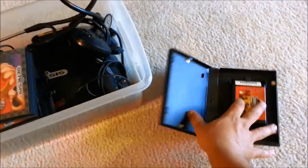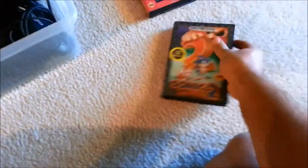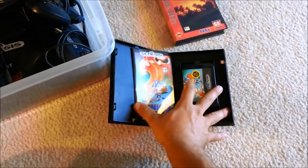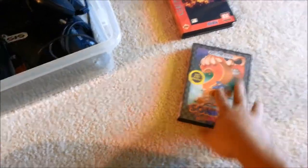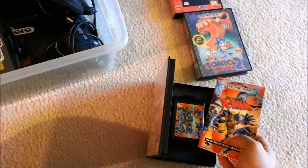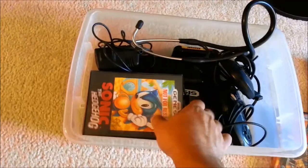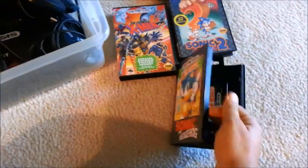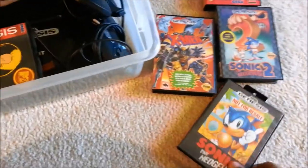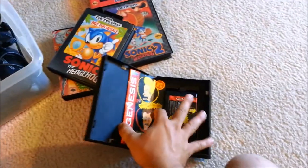We have Jurassic Park — it has the case and game but no manual. Sonic 2 — game case and manual. X-Men — that's cool — game case and manual. Sonic the Hedgehog, not for resale — game and case. And we have Beavis and Butthead — never played this one — game case and manual. That's cool.